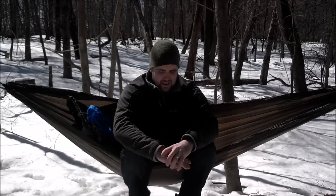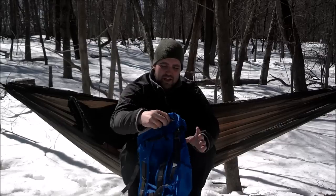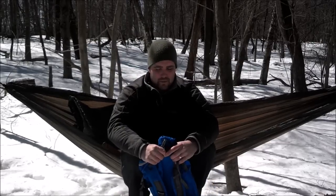Hey YouTube, Drew here over at Rev Hiker Outdoors. I just came out in the woods today and wanted to do a couple videos. I know I haven't posted in a couple weeks so I wanted to get some new stuff onto the channel. I apologize if I'm squinting too much — it's pretty bright out here — but we're finally starting to get a little bit warmer weather.